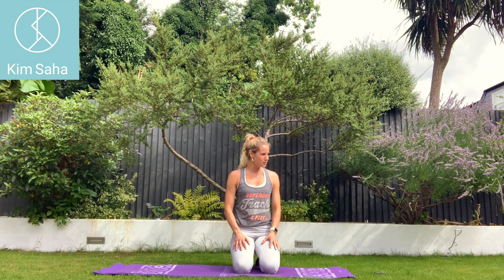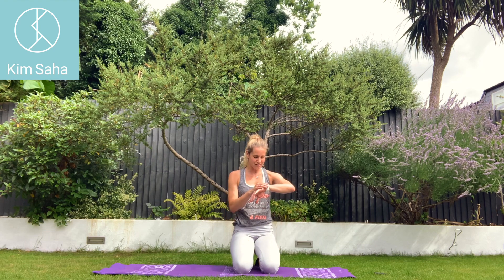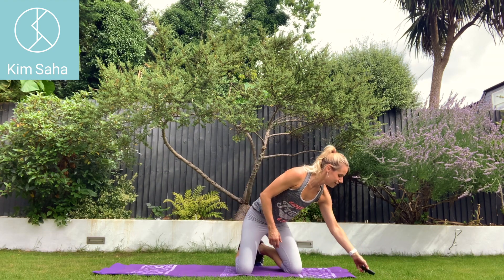That's two out of three exercises down and we've got one more to go. The kids are laughing inside, so that's good — we can continue on happily.